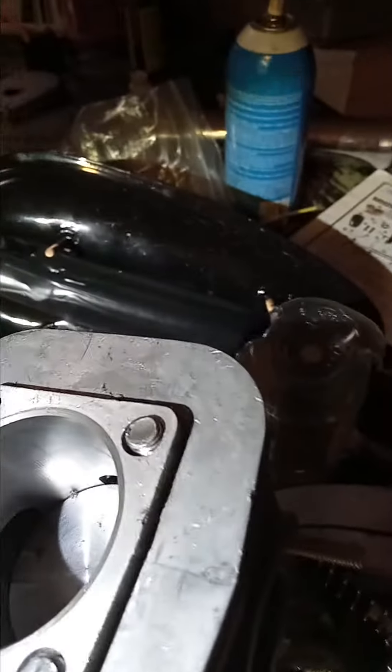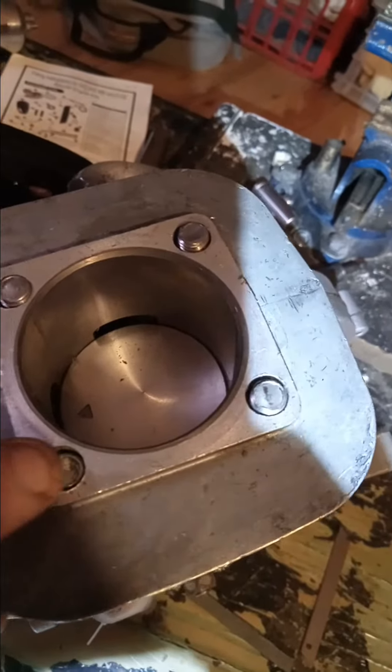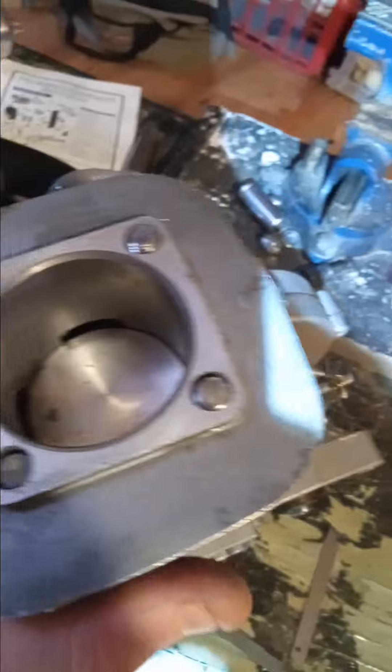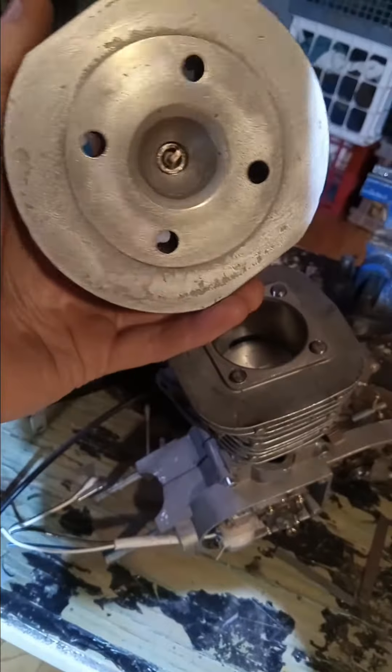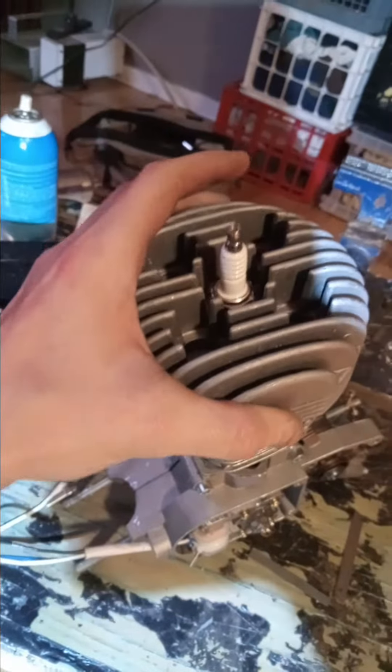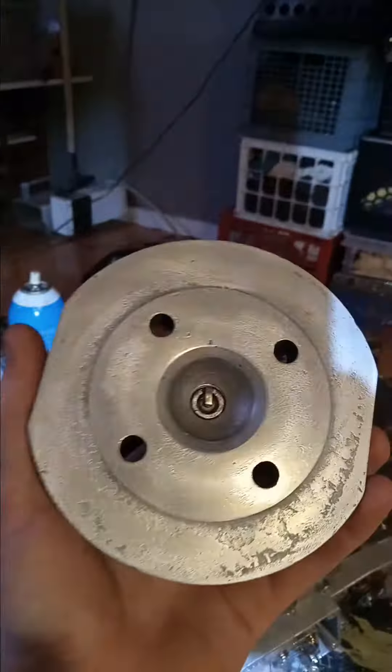I believe these holes right here are way too wide — they should fit in there nice and snug. This is the wrong head. No matter how tight I press down, how tight it goes, I never get a good seal, even with two gaskets.